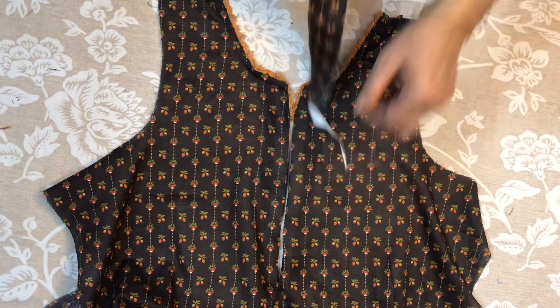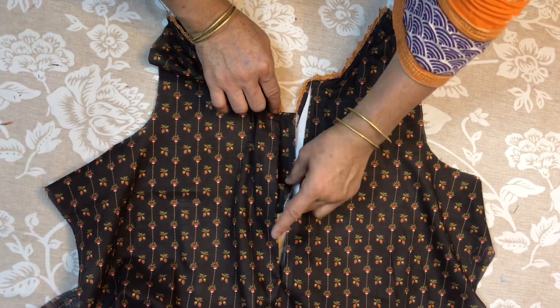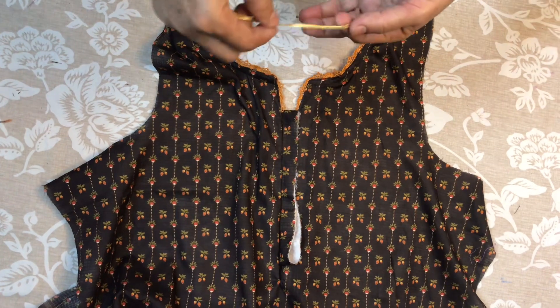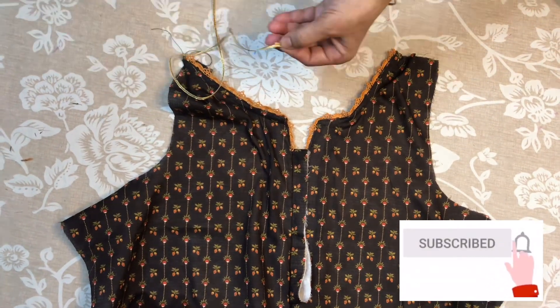After this, we will put the button on the bottom. We will put it here. We will put the rest of the lace on the side. We will put the lace on top.